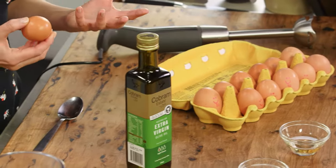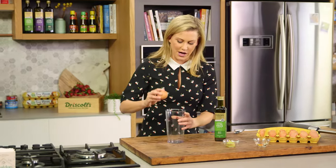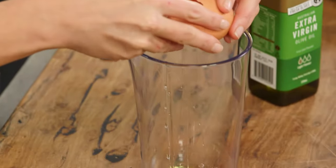Now I'm going to make a whole egg mayonnaise — it's very easy to do. Into a jug I'm going to crack two whole eggs, and if you want a richer flavour you could add one whole egg and just one yolk. I'm just going to keep it simple today.